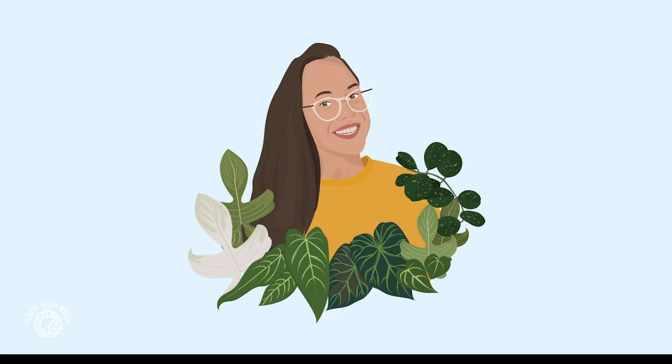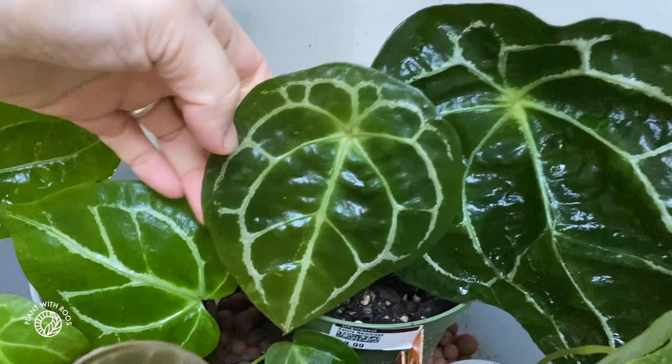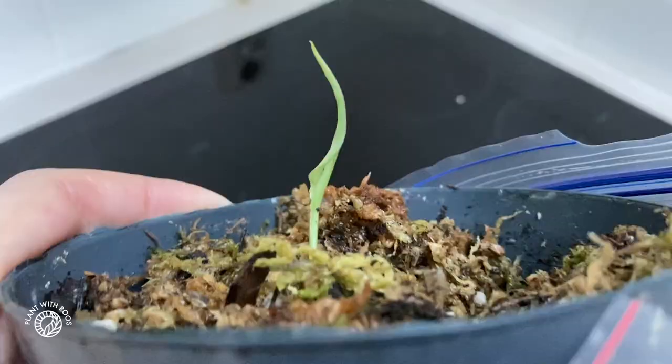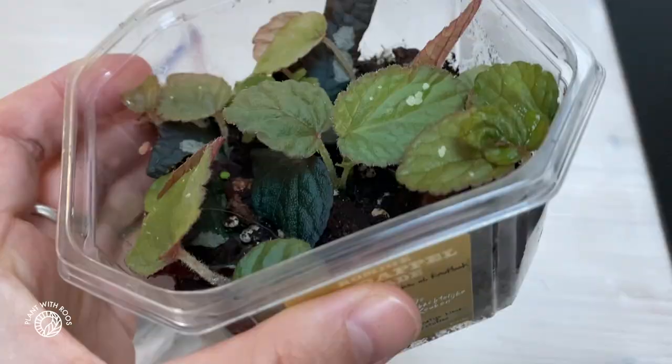Time for a prop box tour - let's look inside. Hey friends, welcome back. Or if you're new, my name is Rose, my pronouns are she/her, and I love plants. Today I'm going to show you around my grow boxes - all the boxes that I have with mostly anthuriums in them. I'll show you all the plants from tiny seedlings to quite big plants as well.